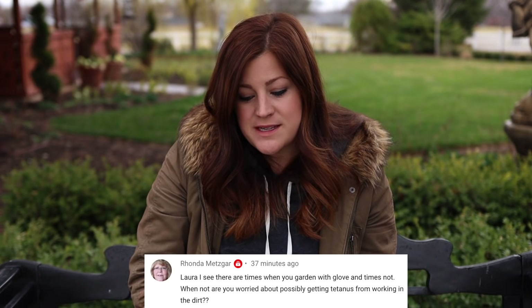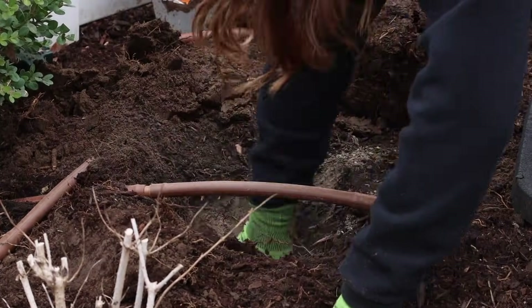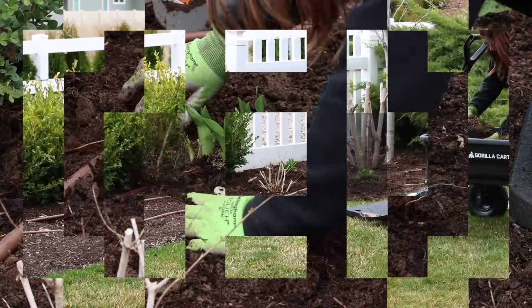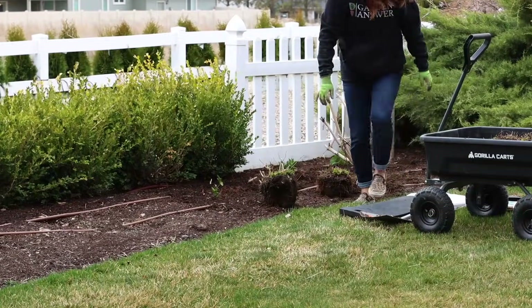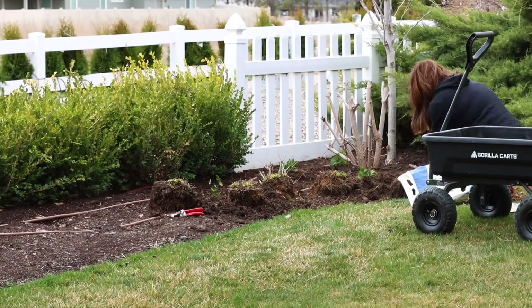Rhonda said: I see there are times when you garden with gloves and times you don't — are you worried about possibly getting tetanus from working in the dirt? I'm rarely worried about getting anything when working in the dirt — I think it's one of the healthiest things you can do. Sometimes I wear gloves, sometimes I don't, depending on the day, my mood, and what I'm doing. I do wear gloves more when using fertilizer — I don't typically handle fertilizer with bare hands because that's not super healthy. Ever since I had Benjamin, I want to make sure my hands don't feel like sandpaper on his soft little skin, so I've been remembering to wear gloves a little bit more.